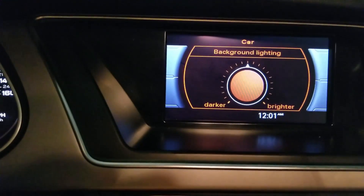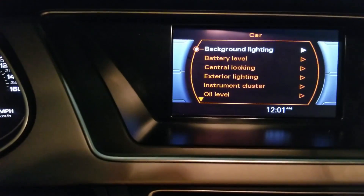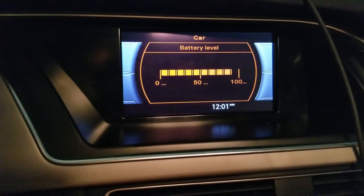The next thing I did was the new MMI car settings options. I enabled background lighting, but I have no idea what it does because it doesn't seem to do anything. I also got the battery level option enabled.